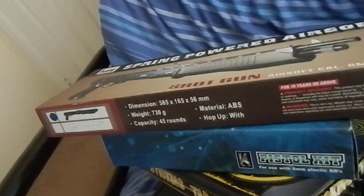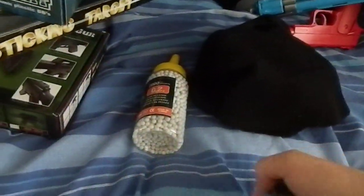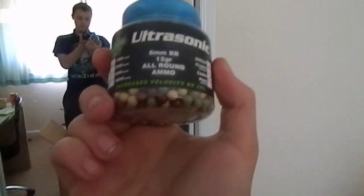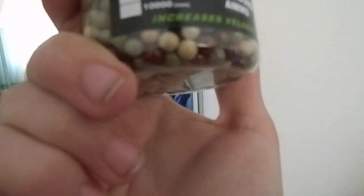I don't know where that is. I'll look it after the video. And I've got some more BBs — 0.12 gram. It's Armory coloured as well, Woodland Camo. And some more BBs — this is 0.20 gram, Ultrasonic. So that's all of the stuff in the box.